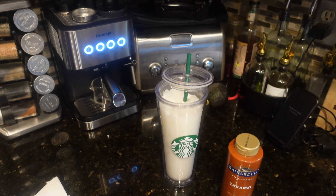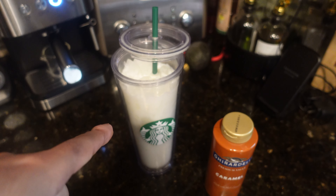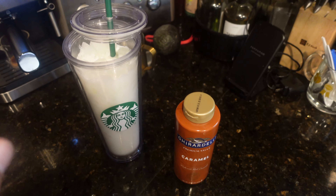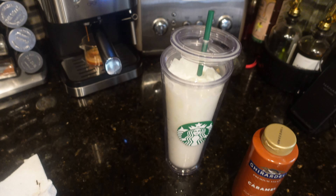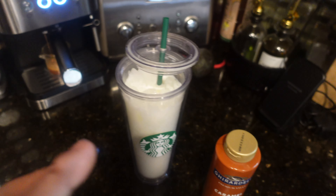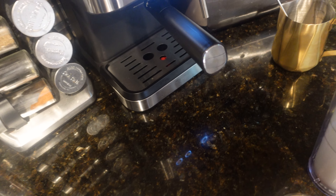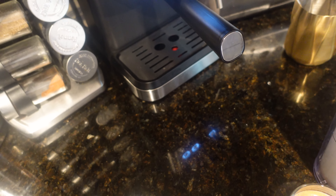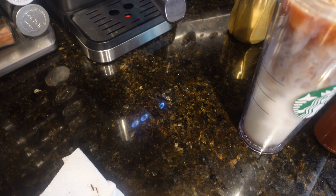A nice caramel macchiato! I am brewing a double shot — I pressed the button here to brew two shots of espresso. I already have milk, vanilla syrup, and ice in the cup. Then I'll add the double shot, clean out the portafilter, and do another shot — so it's three shots in total. Sometimes you've got to get the timing right, so I'll grab my double shot here.